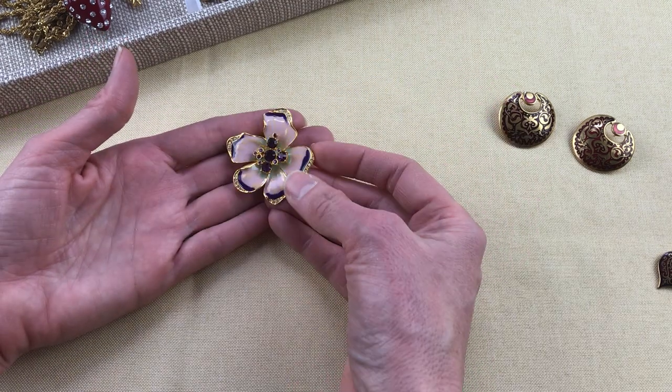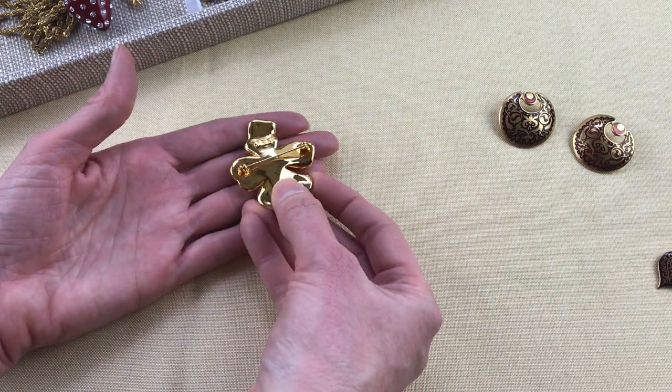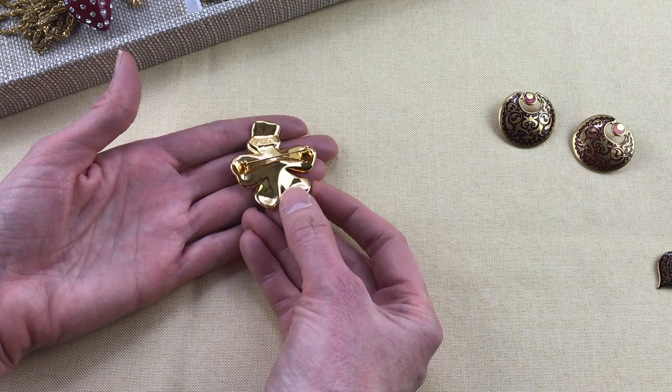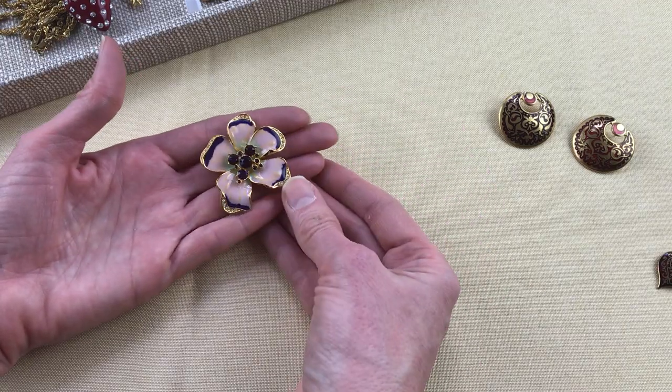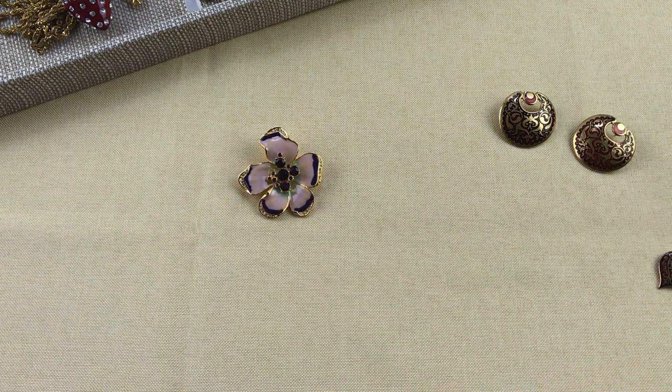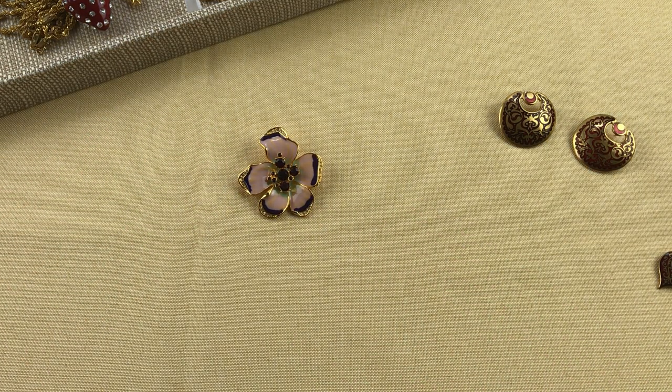My last one is not a museum reproduction but is reproduction jewelry — it's Camrose and Kross, marked JBK on the back, which stands for Jacqueline Bouvier Kennedy. For anyone not familiar, Camrose and Kross was the only company allowed to make reproductions of Jackie Kennedy's jewelry. They made quite a few reproductions and they normally came in a blue box. I usually find the jewelry in the box; in this case it just came by itself. You'll usually get a blue fuzzy box and a certificate of authenticity.